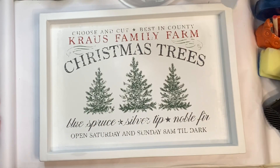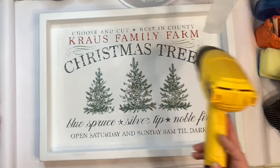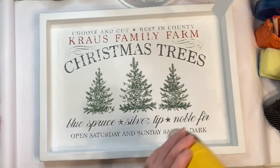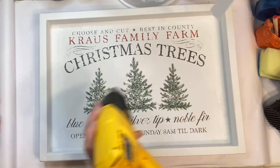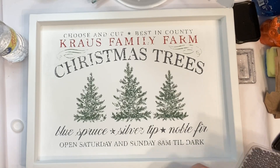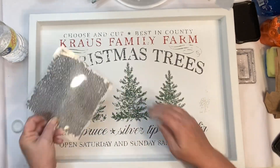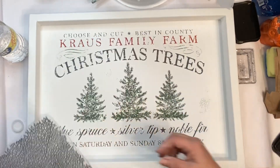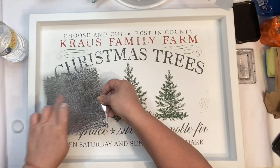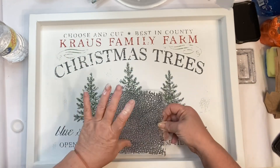Beautiful! Then I'm going to let it dry. After I got through drying it, I sprayed it with a clear coat spray sealer. Then this is the Vintage Textures stamp from Iron Orca Designs and I'm using my Stays On black ink, just going around randomly using different sections of this stamp and putting it on the sign.